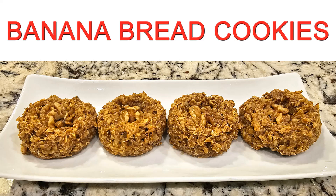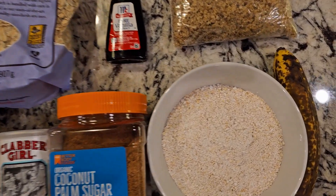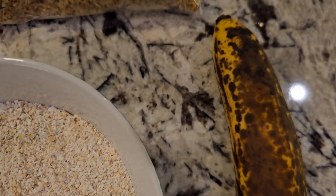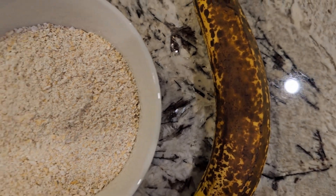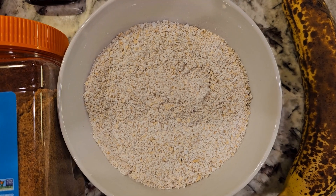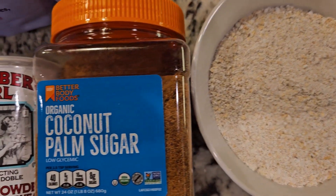Hello beautiful people, I have a great recipe for you. If you like banana bread, this is it — banana bread cookies. They are so good, they're nice and moist, they're not too sweet. You can eat them for breakfast, as a great snack, like a granola bar after a workout. It's just amazing.